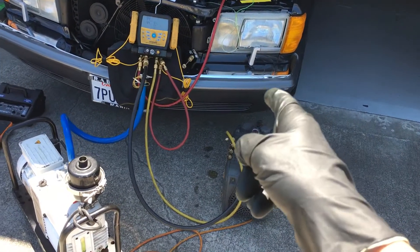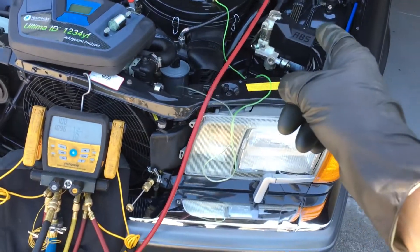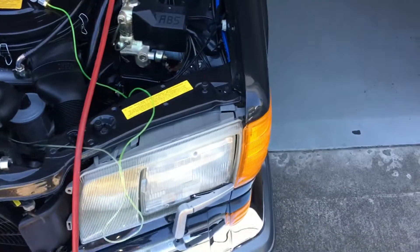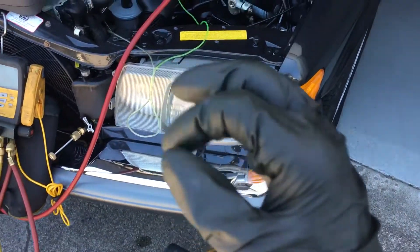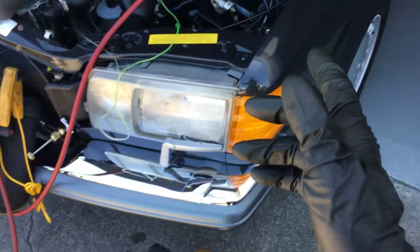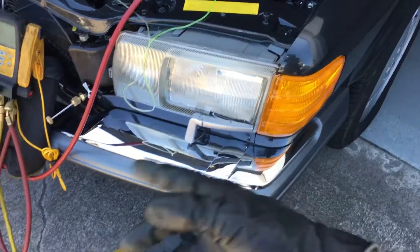On this Mercedes-Benz 1989 300 SE, which only has 37,000 miles on it, when I tested the refrigerant, unfortunately before I got my camera out, it showed 100% hydrocarbons. So somebody did charge it up — they have propane or butane in there, 100%. But it also had 9.4% air, which is a pretty high concentration of air to be mixed with a hydrocarbon.